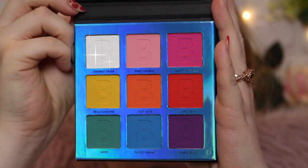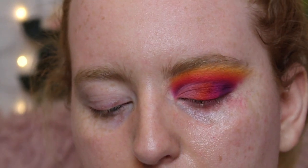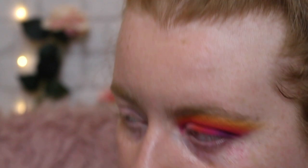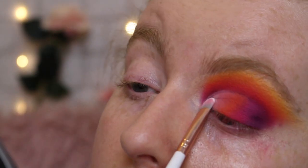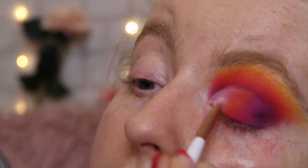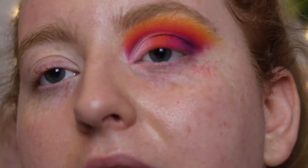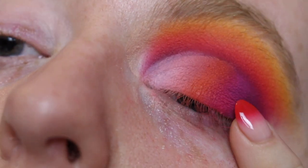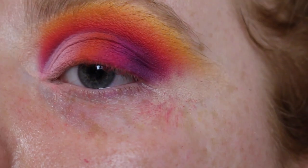By the way, apart from hello sunshine, there's been zero fallout whatsoever from the other shades. I really want to try the coconut crush shade - the white. Using my same Spectrum brush which I've just wiped off. Wow, that comes off pretty pigmented but it did kind of fluff everywhere. I just want to lighten up this inner corner. The consistency was a little bit weird though - it was kind of chalky, and it's kicked up my base just a little bit, making my inner corner look a bit cakey.